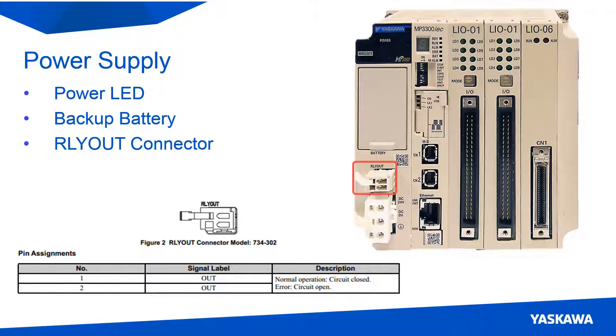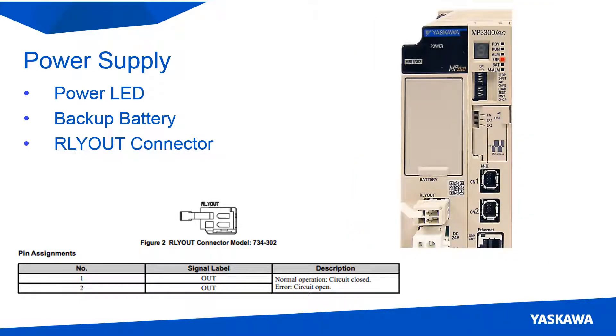Next is the relay out connector. This connector is internally wired to normally closed contacts of a relay, which is operated by the firmware. So when the error LED is on, the switch will open and break the connection through the relay out connector.